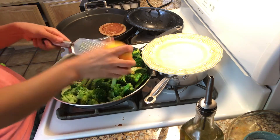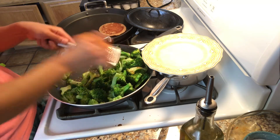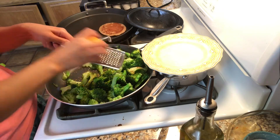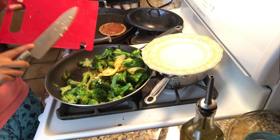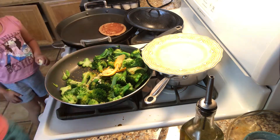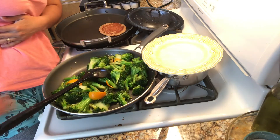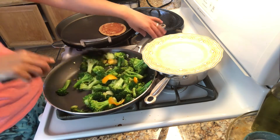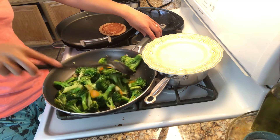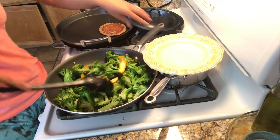If you don't have a grater, you can just use the peels. On the picture it just shows peels anyway, so let's put the peels in there. Let's put the ginger and the garlic in too. It's smelling divine so far. I think it's been one or two minutes.